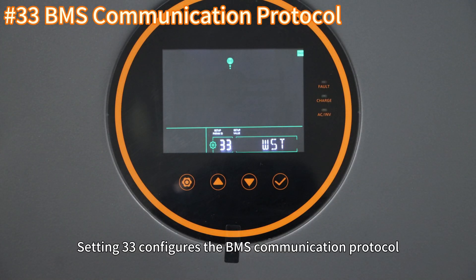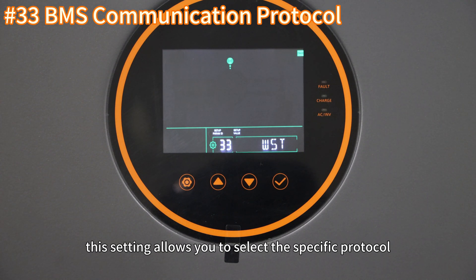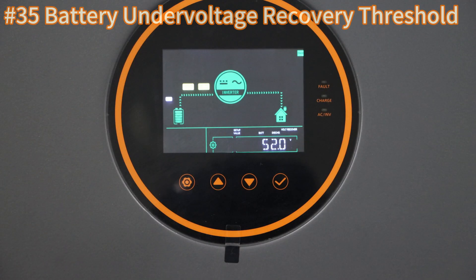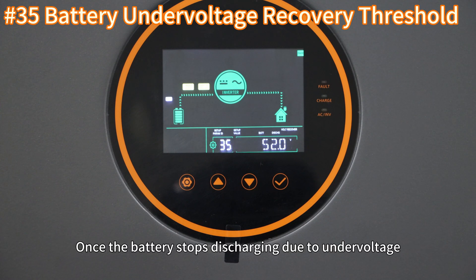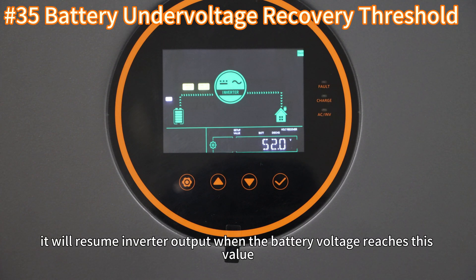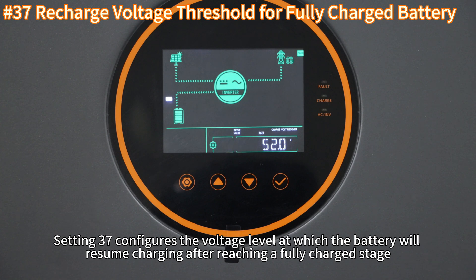Setting 33 configures the BMS communication protocol. If setting 32 is selected to 485 or CAN communication, this setting allows you to select the specific protocol. Setting 35 configures the battery undervoltage recovery voltage. Once the battery stops discharging due to undervoltage, it will resume inverter output when the battery voltage reaches this value.